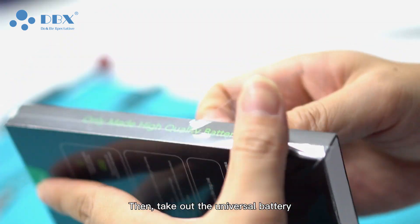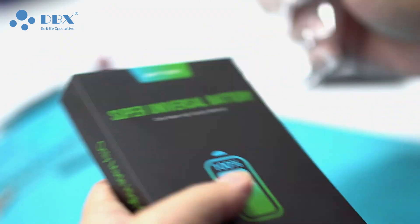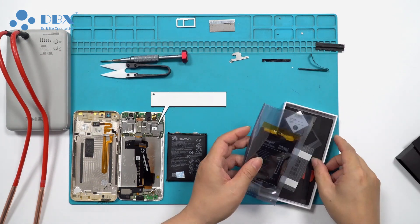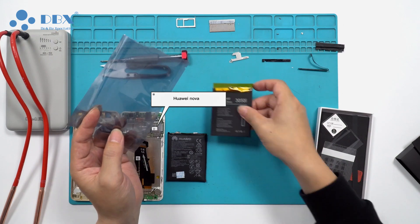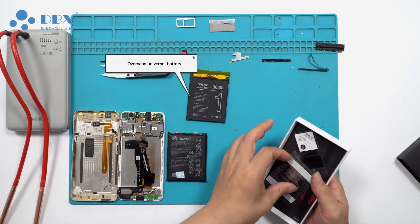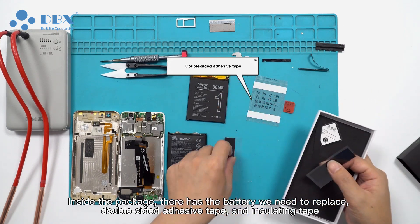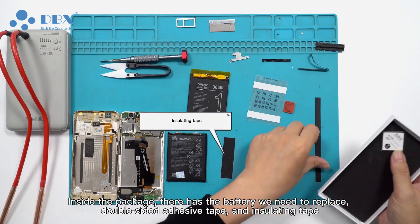Then, take out the universal battery. Inside the package, there is the battery we need to replace, double-sided adhesive tape, and insulating tape.